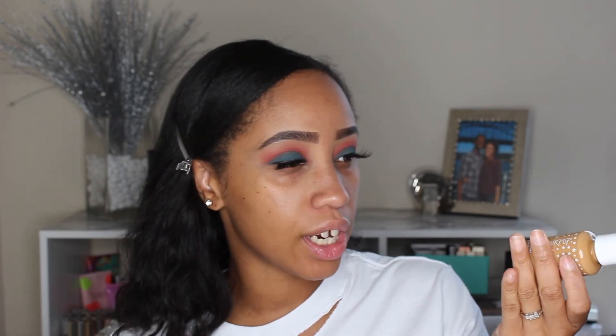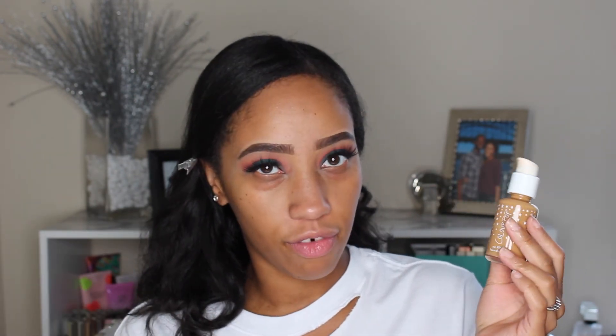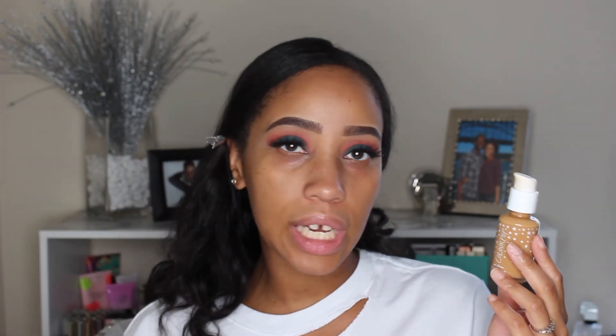Alright, I'm going to go in with my Tatcha Silk Canvas primer. So this is going to be an interesting situation — I basically tried this foundation several different times. Originally I ordered deep dark 145, and this is the color dark 155. This color matches better; however, this is the only warm shade that I could get before it got too deep for my skin tone.